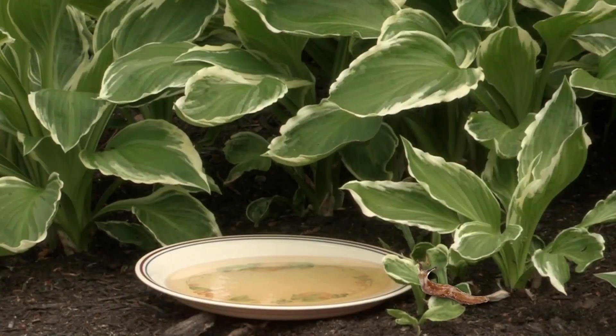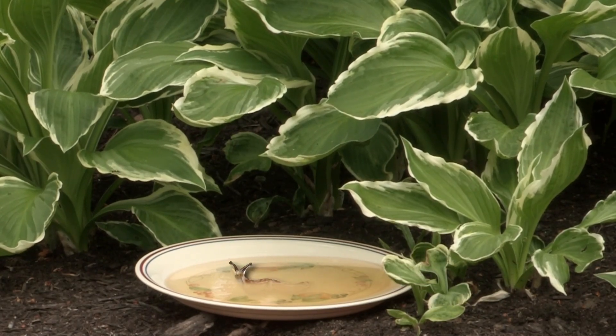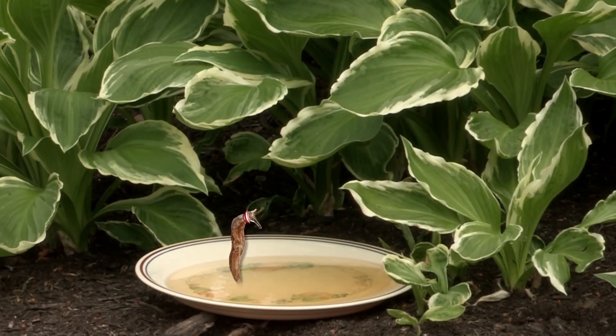And then the last one, which is more of an organic approach, is to take a shallow plate, put some beer in it, and they're drawn to it. They crawl in, drink it up, and generally end up drowning in it. The only problem with that is that sometimes the singing may keep you up for a little while.